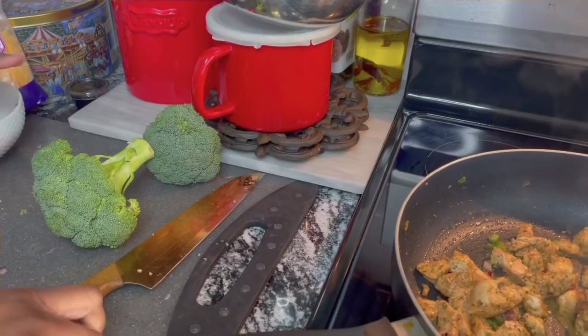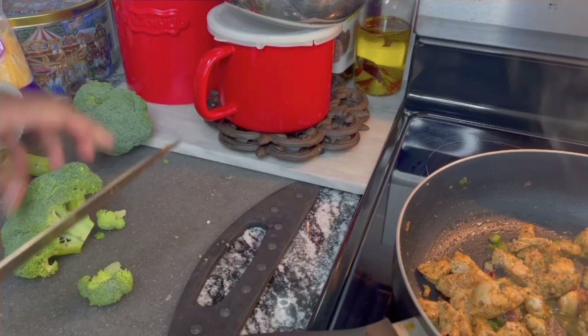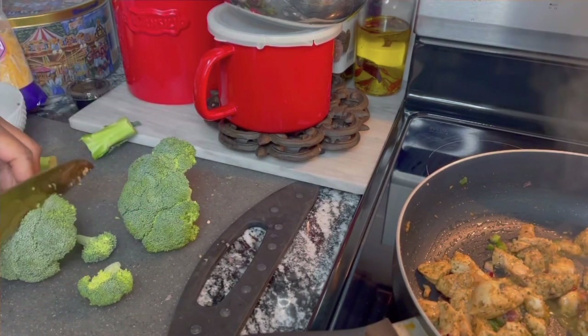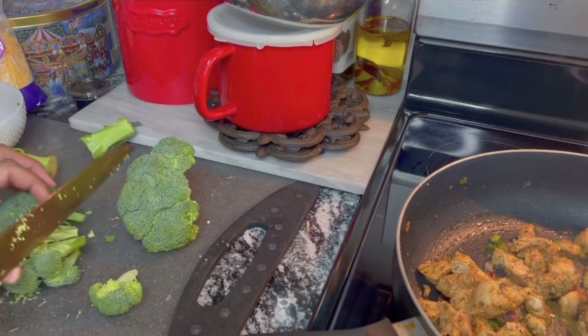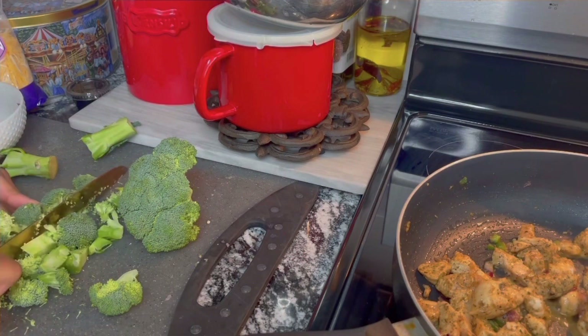All right, let's cut up this broccoli. I just like to chop mine into little small bite-sized pieces because I don't want big chunks of broccoli in the food. Then we're gonna sauté it after we chop it up.